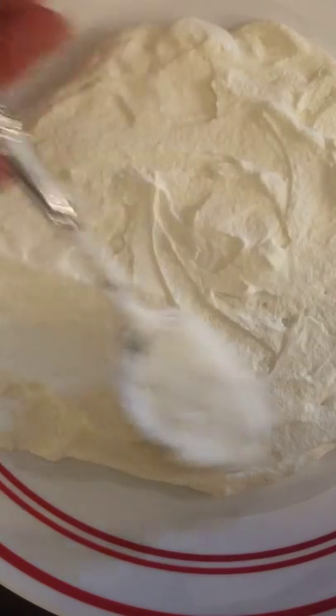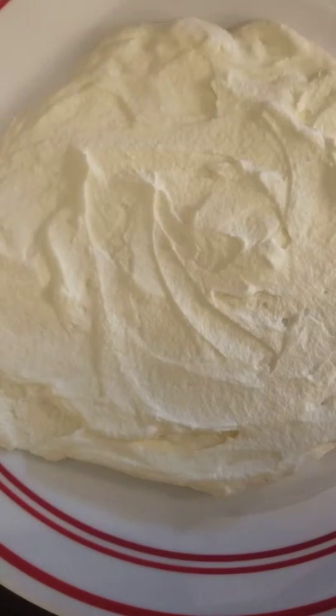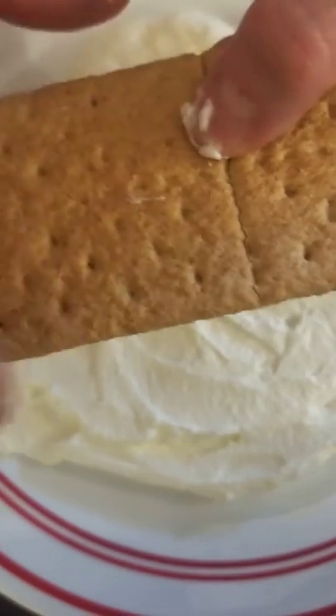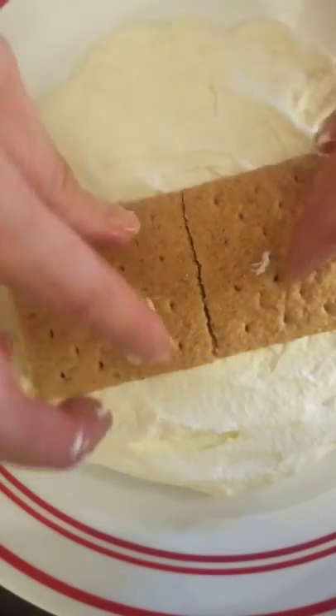And if you don't have whipped cream, you could use pudding or icing, something that will move easily. Then you take your graham crackers. We're in part one of the procedure, and we put them down.